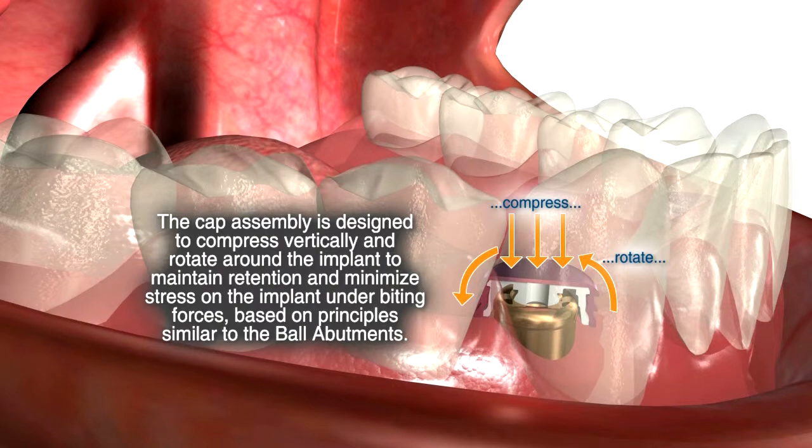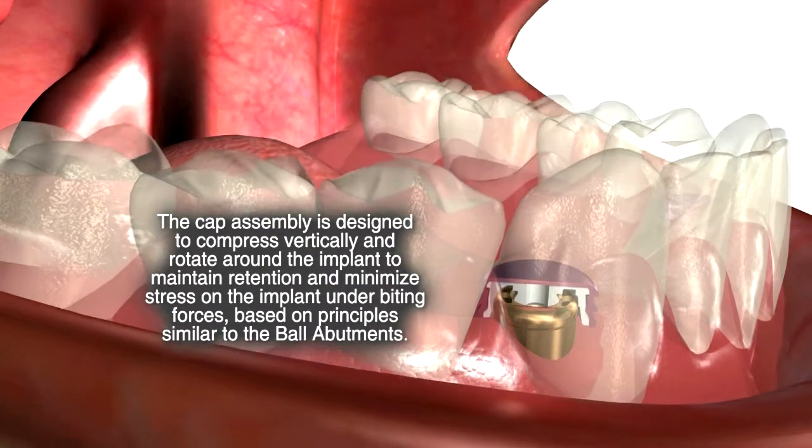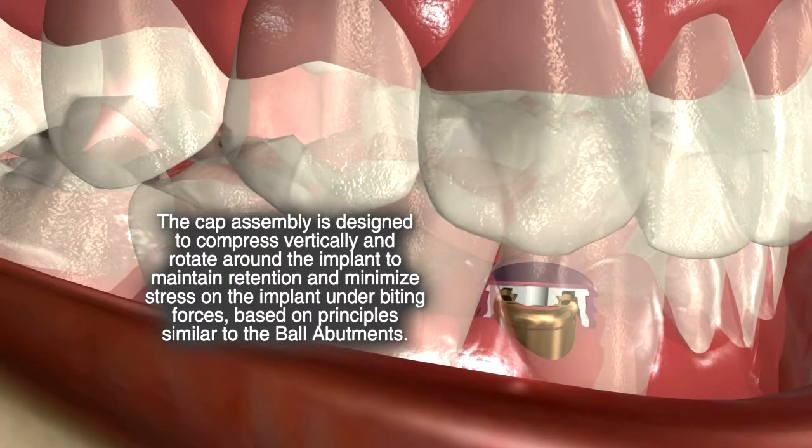In function, the denture base seats on the soft tissue posteriorly. This will move up and down and rotate.